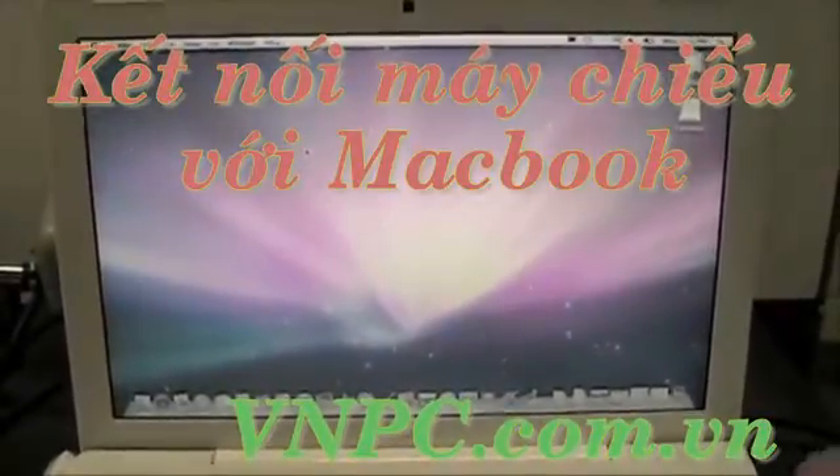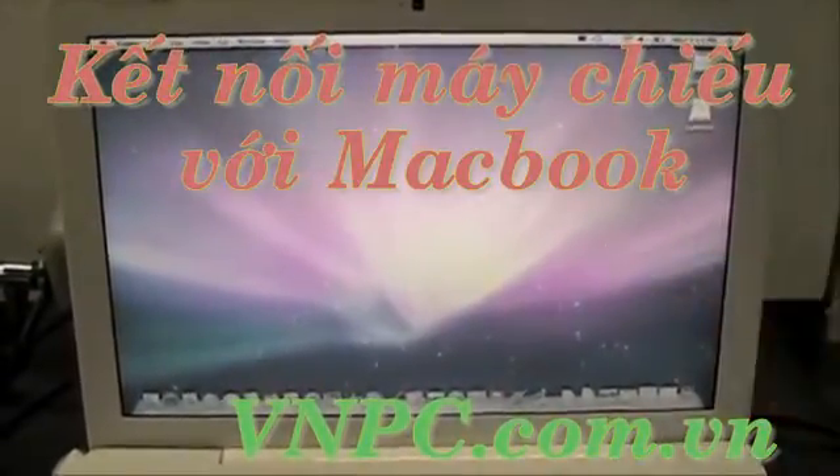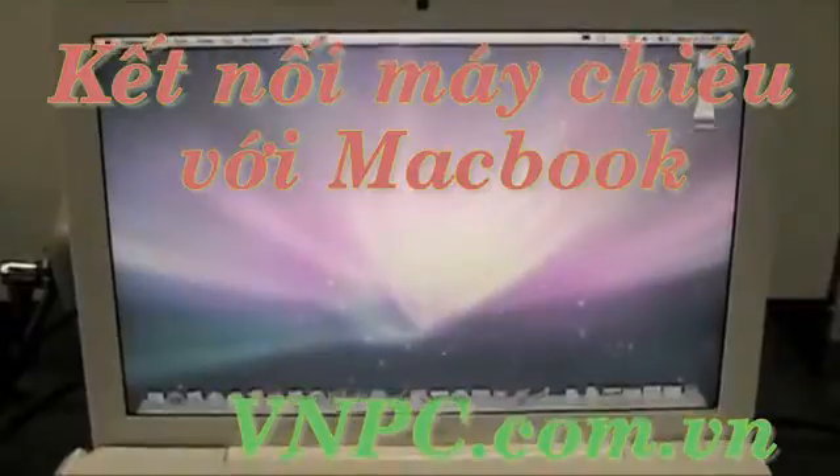So first, what you will want to do is make sure your Mac is fully turned on to your main menu with no other additional screens open.